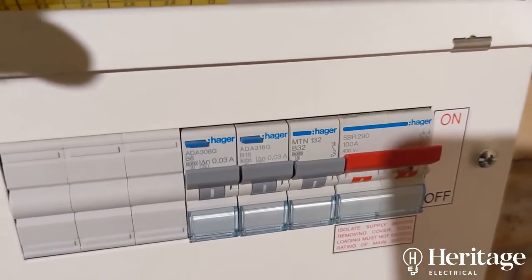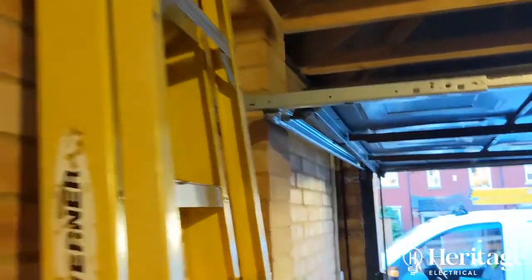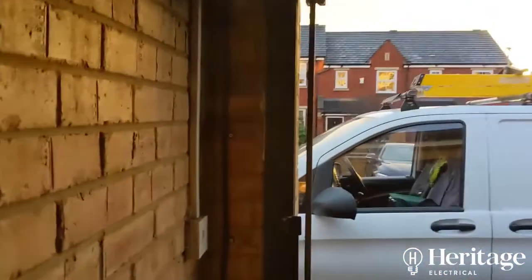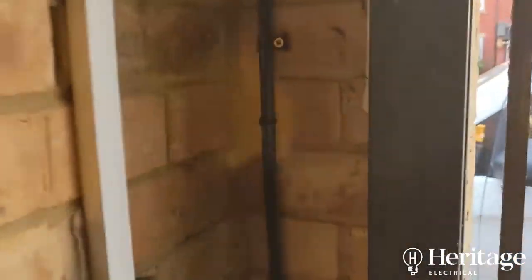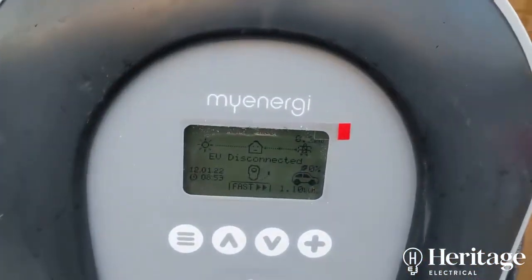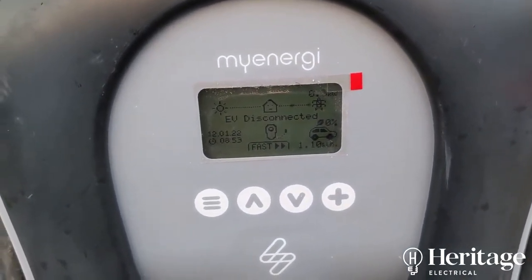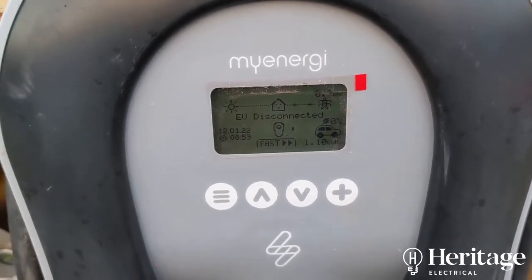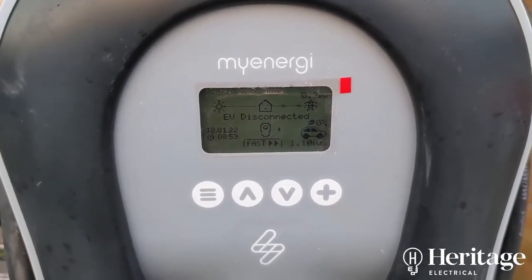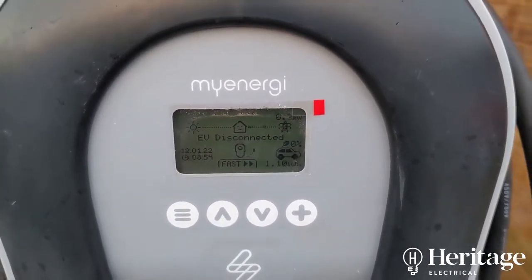The charger is fed from a 32-amp B-type MCB. We can use an MCB — rather than an RCD — because we've used this armoured cable, it's all on display and visible. So we don't need any additional RCD protection for the buried cable. This unit also has an appropriate RCD built into it. It can also detect if there's a loss of earth to the unit, so it will cease charging to protect the end user — it's got protective devices built in.